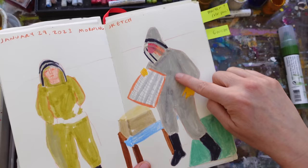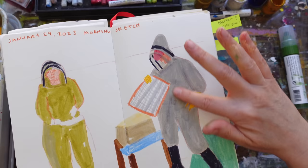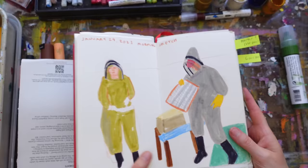On the suit I probably used Neo Color 2 on top of that — it feels a little waxy — or it could have been oil pastel. I probably just got the shape down with marker or a paint marker first.